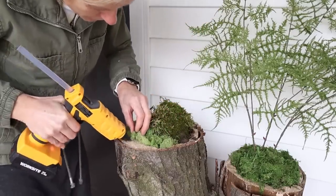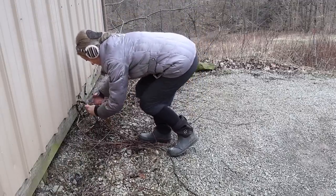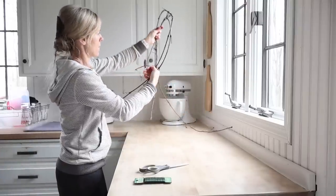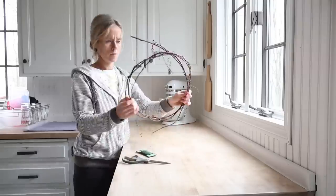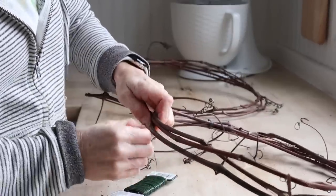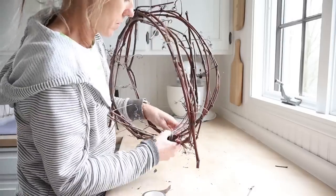I want to create a round trellis of sorts using pieces of grapevine to top one of my tree stumps. We have an old grapevine that no longer has a trellis and it still keeps growing, so sometimes I'll use it for decorating purposes. Basically I'll be making three circles and then tying them together with green floral wire. I opted to go with floral tape as well, which is almost the color of the grapevine, so it wouldn't show up as much.